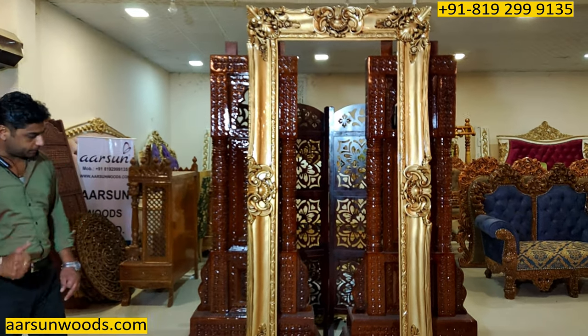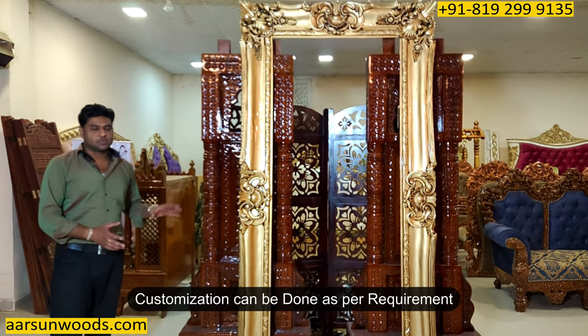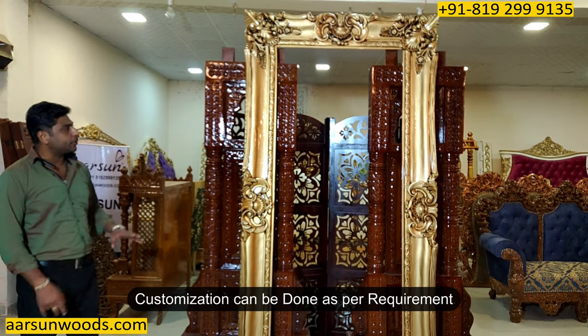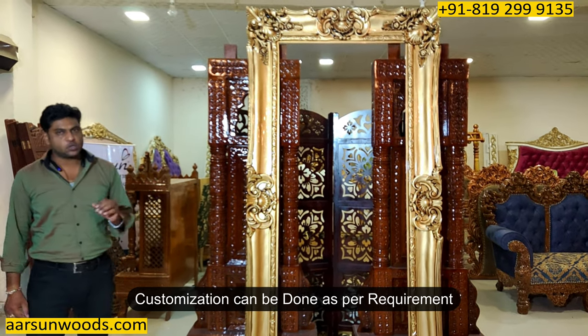Any size you want — if you want a lighter design or a smaller size, let us know and we'll make that for you. If you want any change in colors, metallic paint, or some other color, let us know and we'll do that for you.